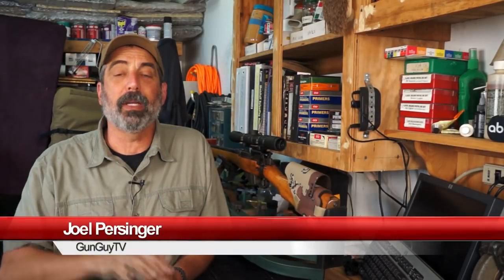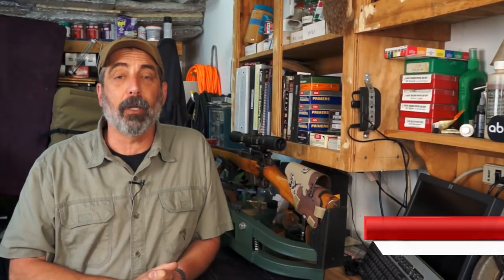Hi, this is Joel Persinger. I'm the Gun Guy. Thank you very much for watching my channel and my videos and supporting GunGuyTV. I really appreciate it. Thank you very much.